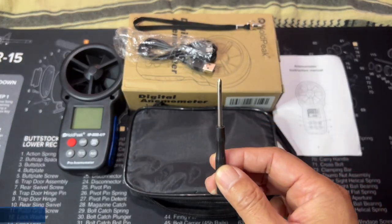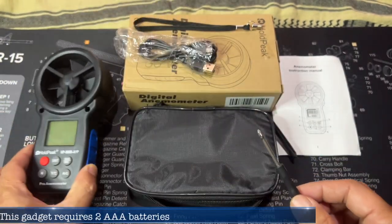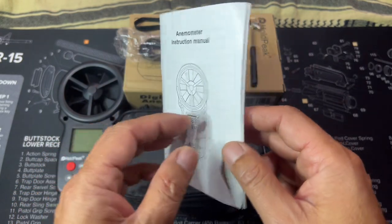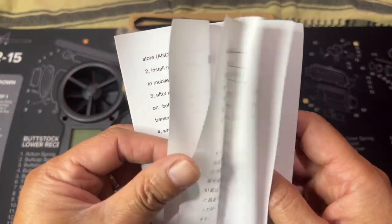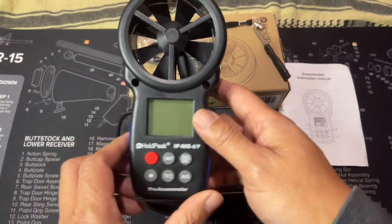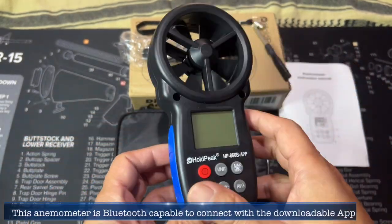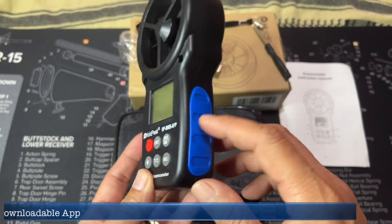They also included a small screwdriver for taking out the battery cover located at the back of the unit. That is pretty much what is included in the box. Here is the user manual — I know some of us don't like to read user guides, but I would say take a little time to read the manual because it contains all kinds of good information to operate the unit. The unit is made of plastic but is very well constructed, and on both sides it has two non-slip rubberized grips.